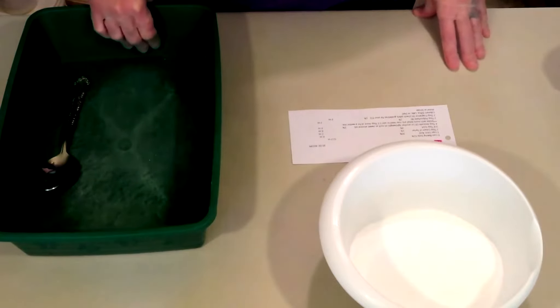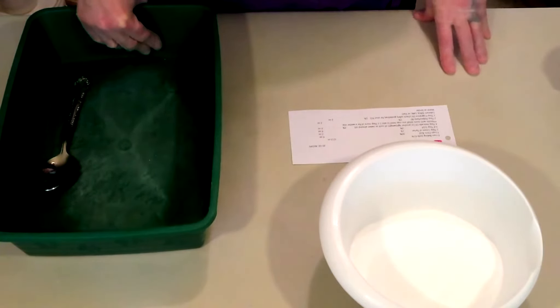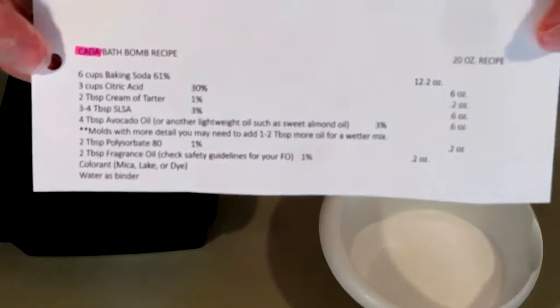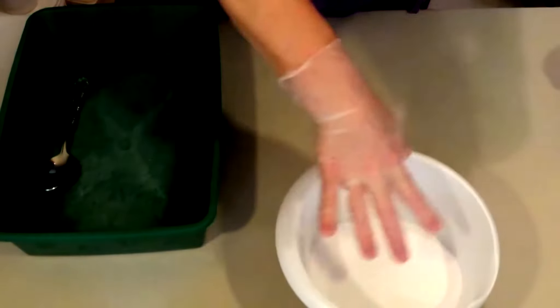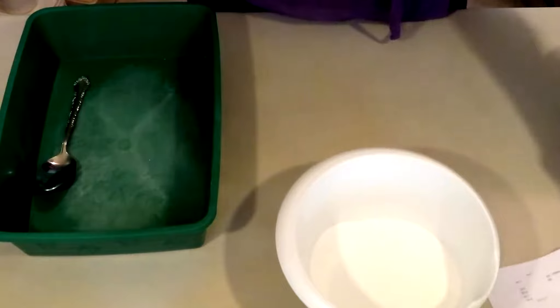Okay friends, let's get going on making bath bombs. First up, we're going to do Kata and we're going to use Kata's recipe that they provide. We're just making a small little batch today, just 20 ounces. I already have everything ready to go, so we're going to start mixing now.